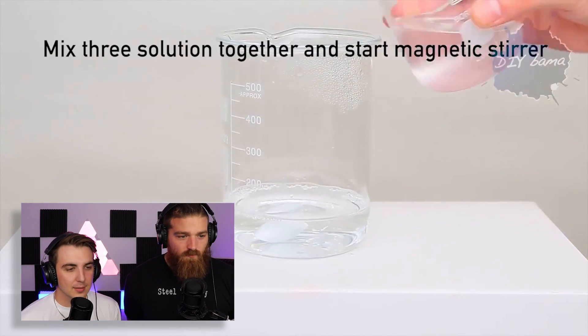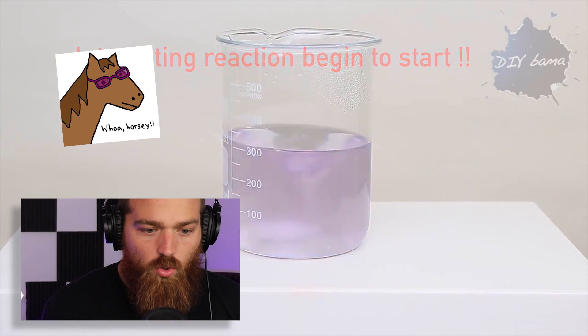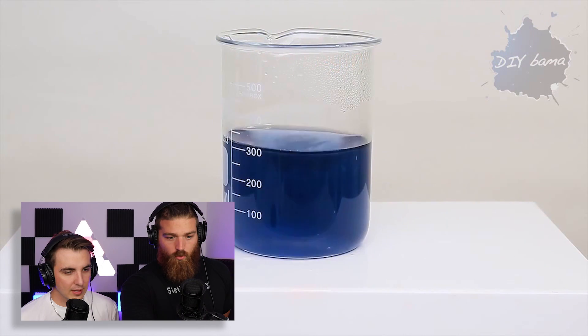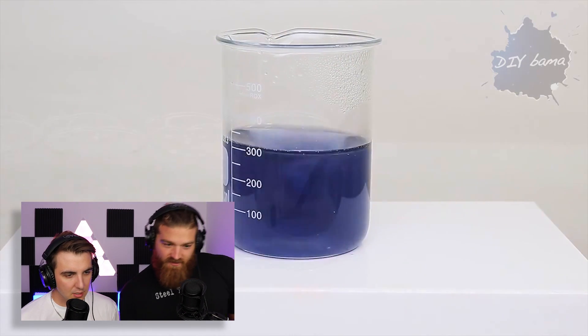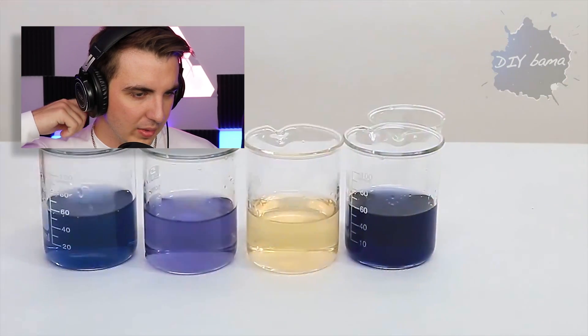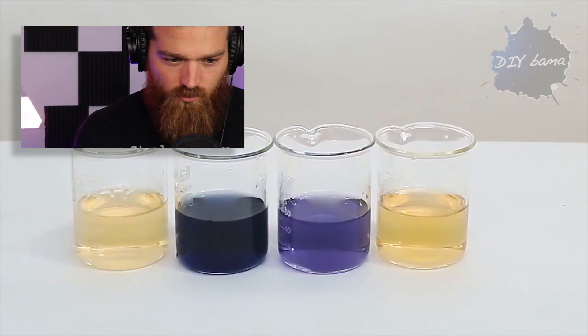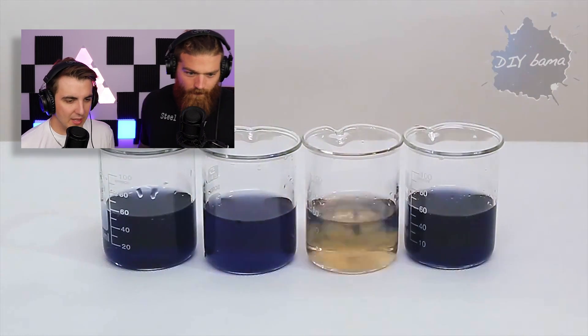It's a DIY thing — mix three solutions together. Whoa, whoa — is it doing that itself? I think so! It's changing colors and it's got a thing in it. What?! How is that? This is better than your lights! There's no way — how is it that seamless? I know it's sped up, but that's crazy.